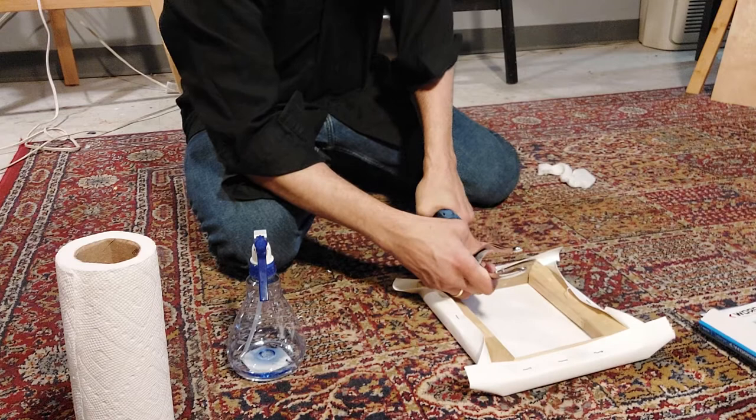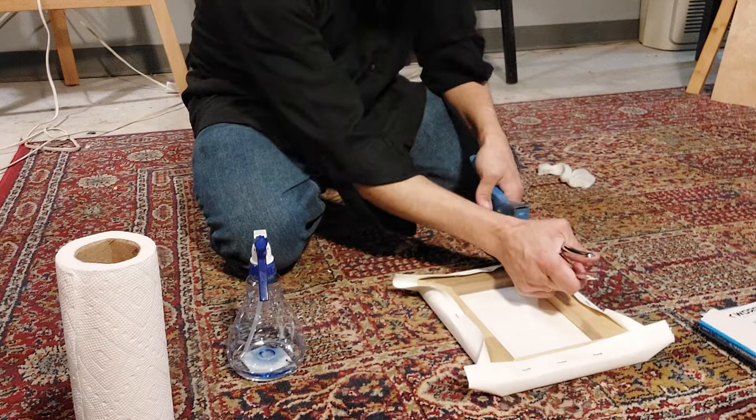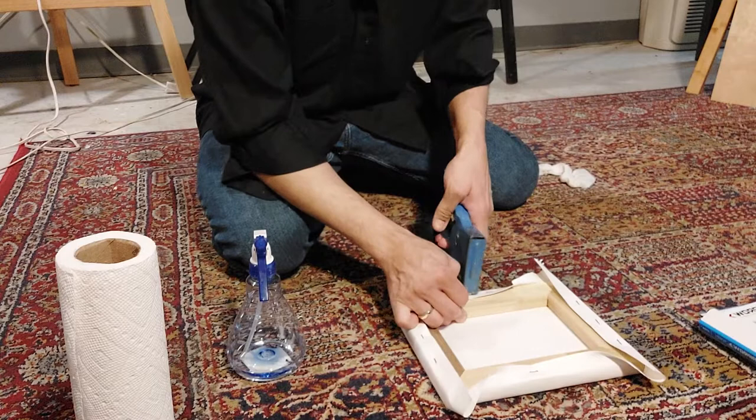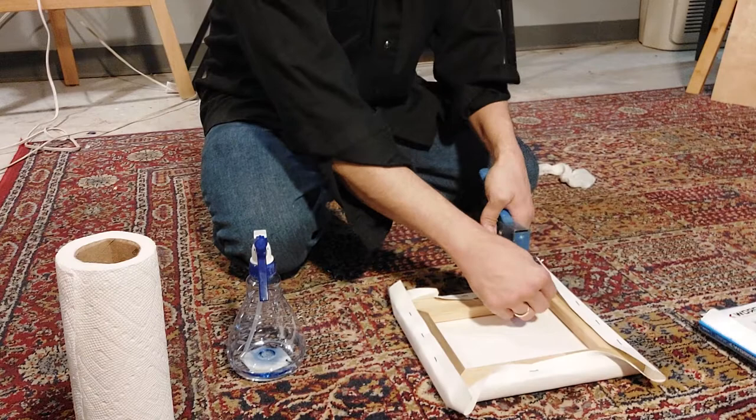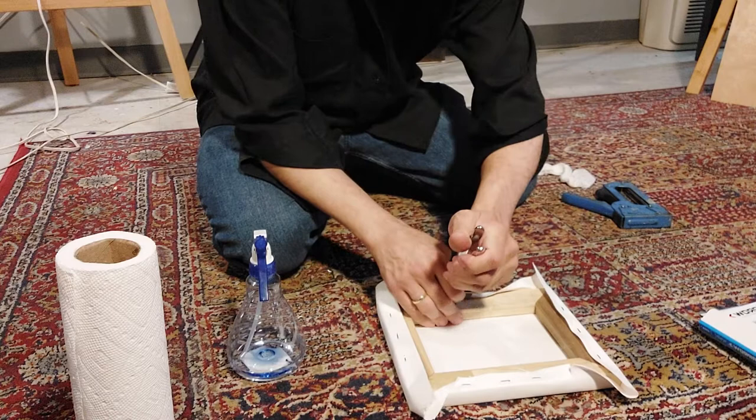Then I'm going to do the same thing on this side. As you can see, it's starting to staple nicely. Now I'm going to go to this side, flipping it around, taking my canvas pliers to help stretch the paper just a little bit — gently tugging on it just a bit. It shouldn't require too much of that; it's a small canvas and I don't want to rip it.